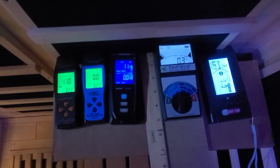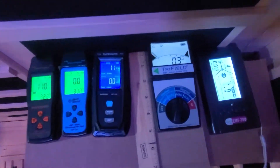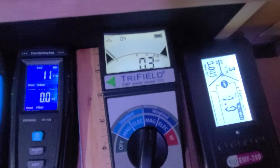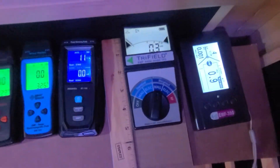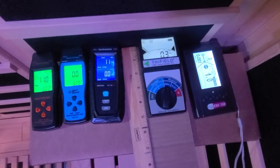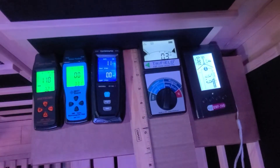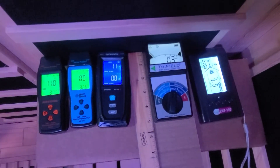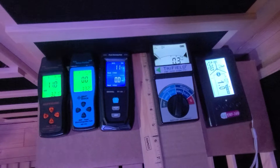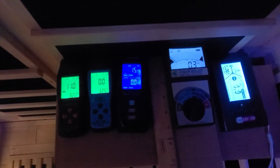Getting back to the tri-field EMF meter model TF2, you do want to follow the instructions and set the dial to the correct setting for weighted mag. As EMF comes from electricity, we do want to check the background EMF before turning on the sauna. Before we turn on the sauna, we can see the EMF is currently at 0.3 mG. The background EMF will automatically inflate the EMF readings, so you do need to be aware of that measurement. Now we can turn on the sauna.